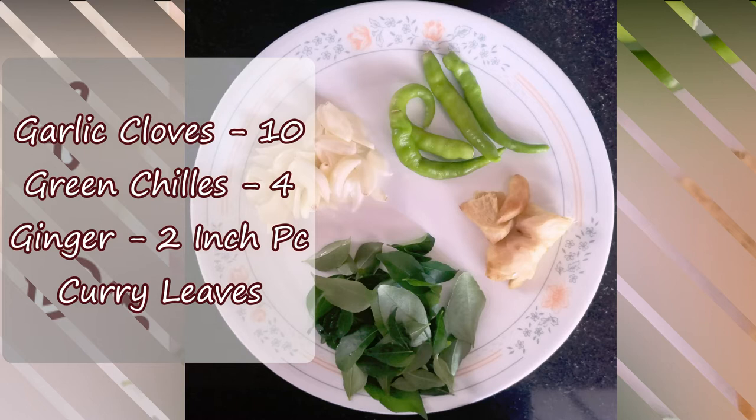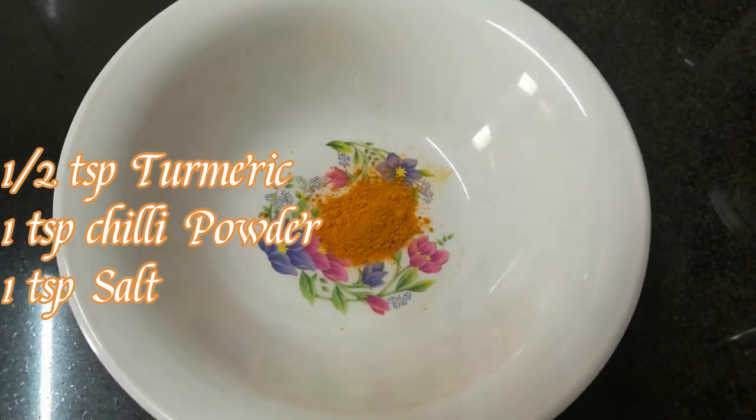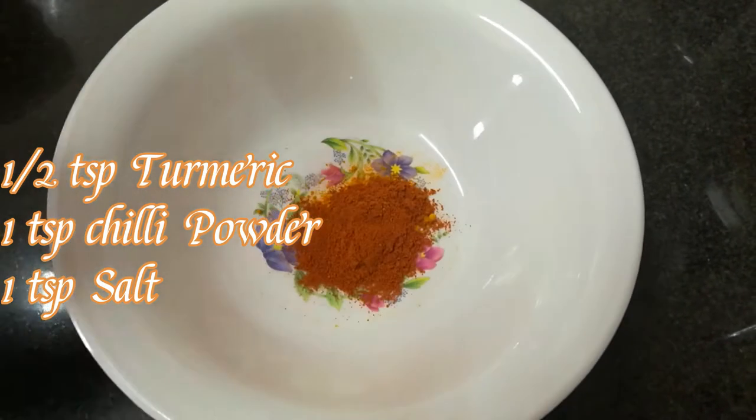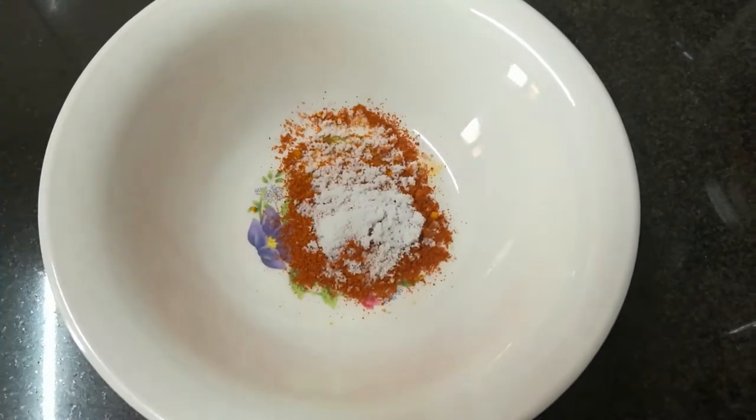2 inches. In a bowl, add 1 teaspoon of salt.